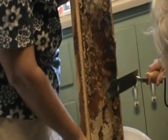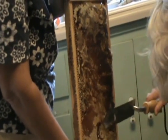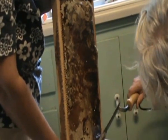All we're doing is uncapping it. It's kind of a problem because it gets hot. It's hotter than it looks.